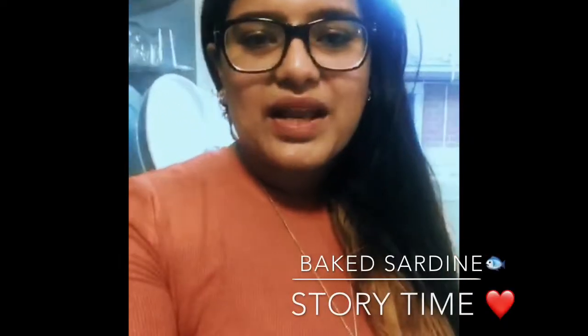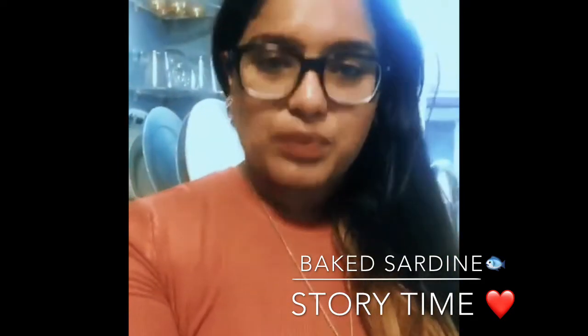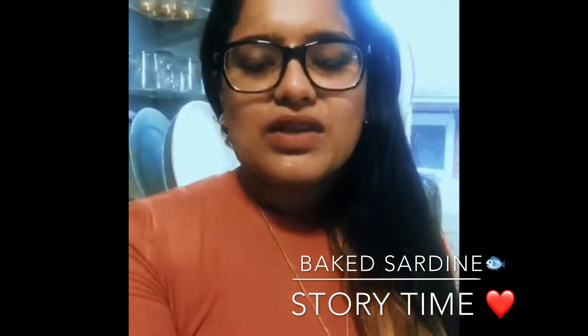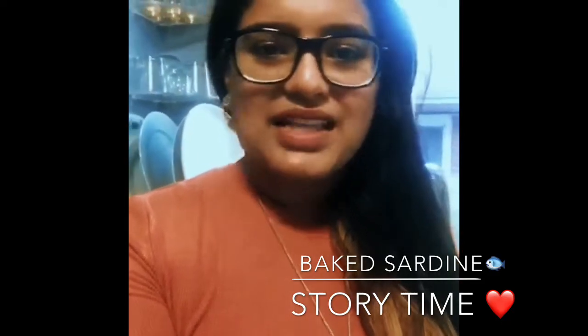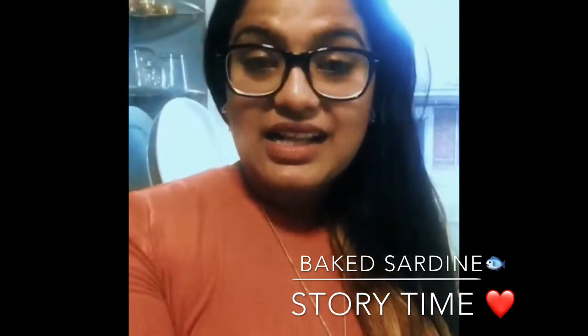Hello everyone! When I posted on Instagram and Facebook asking what to post for my next video, most of you said to make my baked sardine, so this time I'm going to make baked sardine.